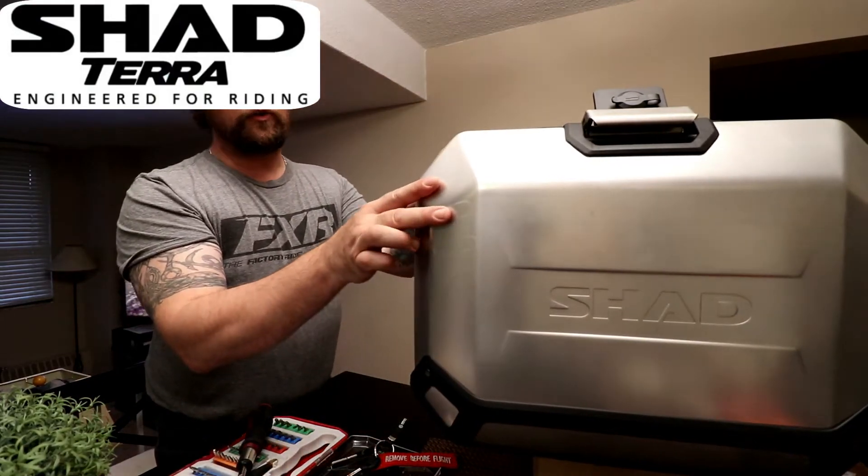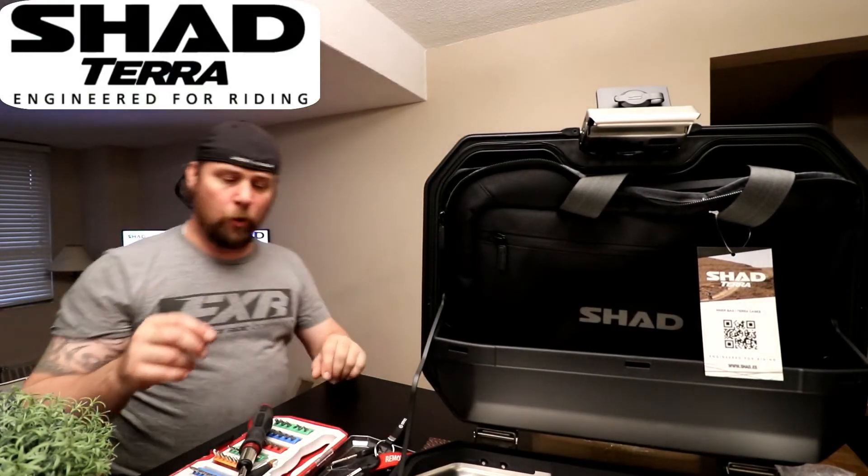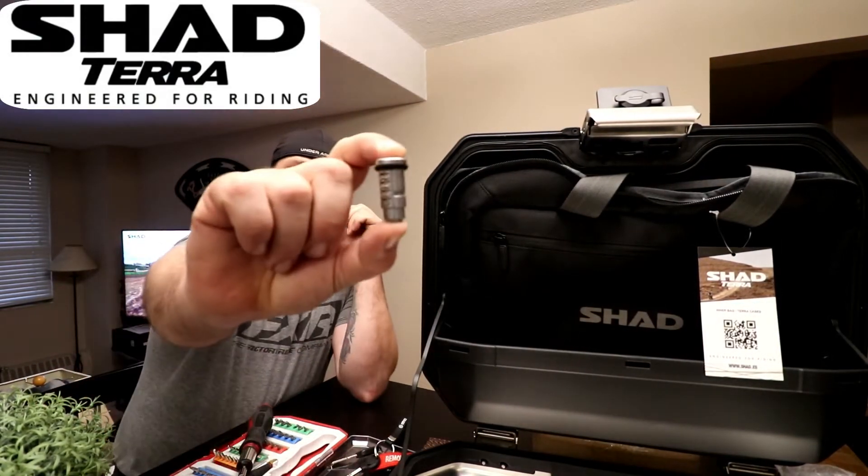Today we're actually going to view and I'm going to give you a tutorial video on how to assemble the lock, the tumbler.